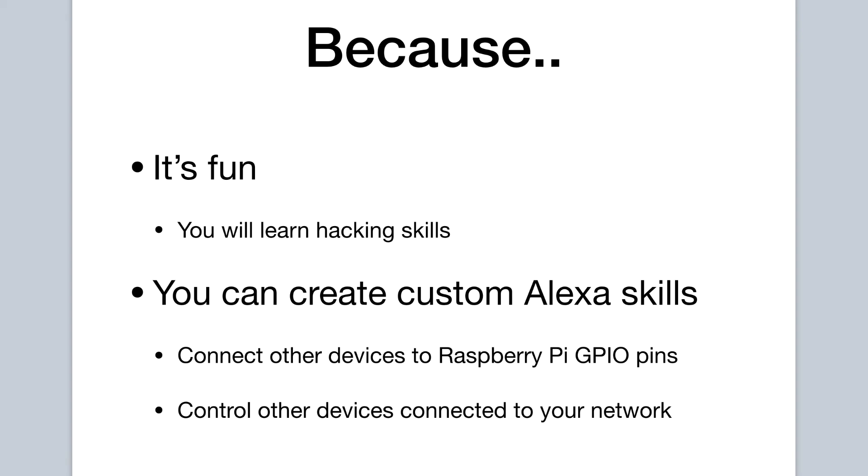So without further ado, let's get this show started. We will first discuss what components we will need to set up our Amazon Echo clone using a Raspberry Pi.